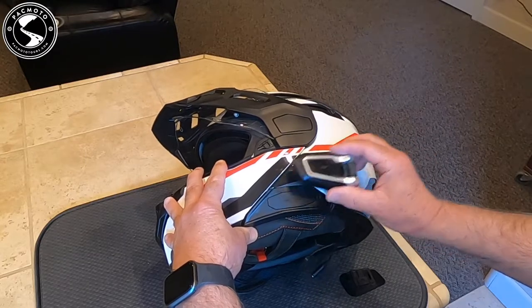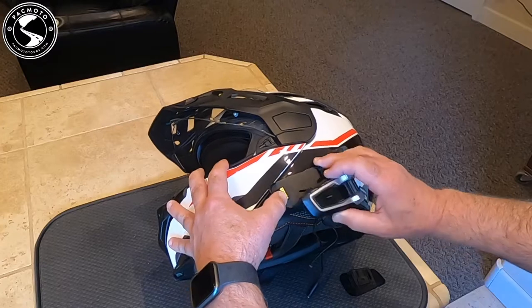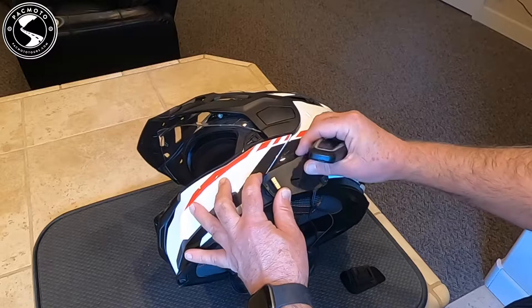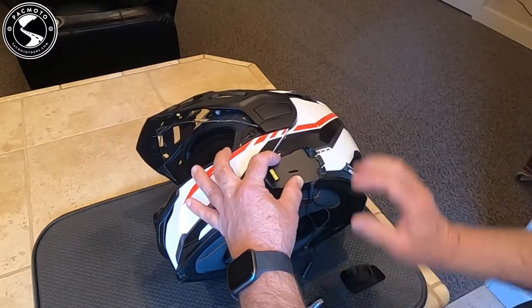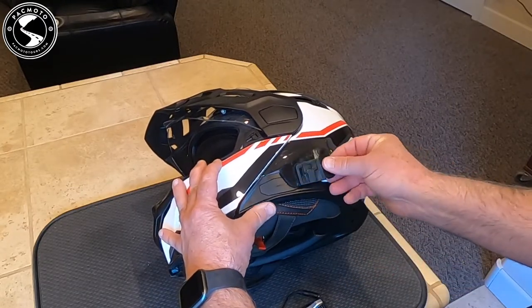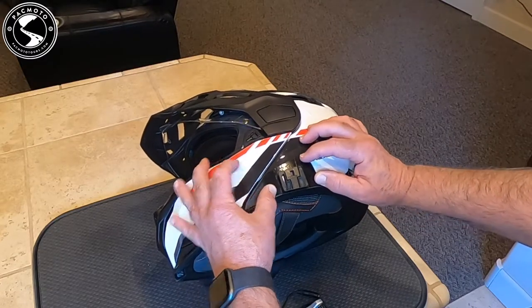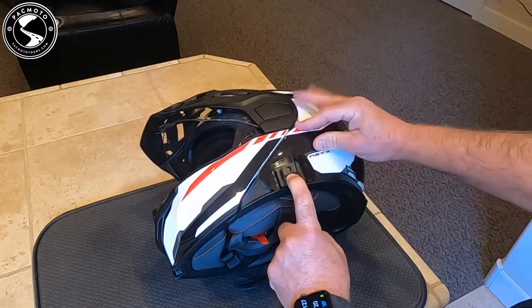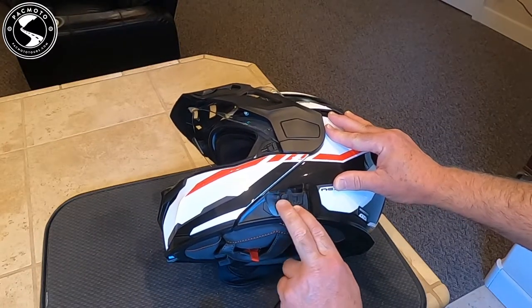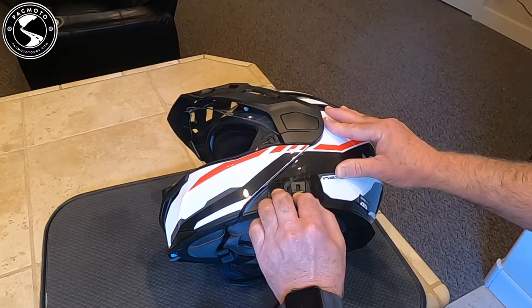I'm going to mount this right on top of the door there, and all the way down at the bottom of this lip is where I'm going to put this. So that's where it's going to attach. The actual mounting plate is right here — I'm going to push it just up here so you can see where that actually sits. Let me pull the tape and we're going to go ahead and get this mounted first.